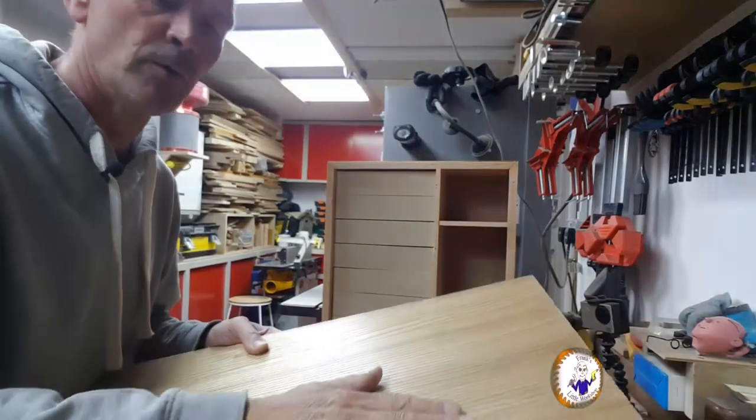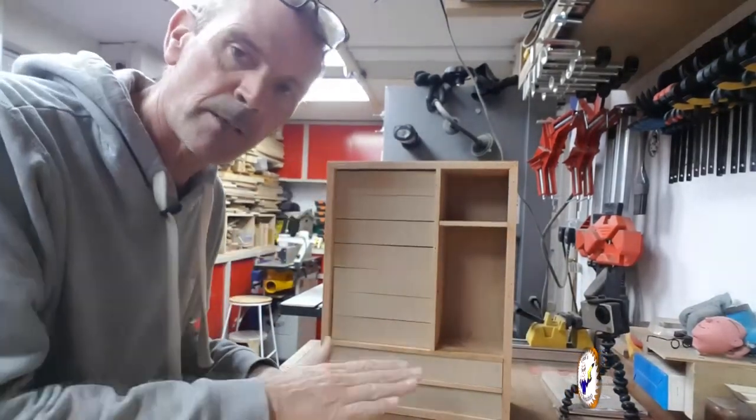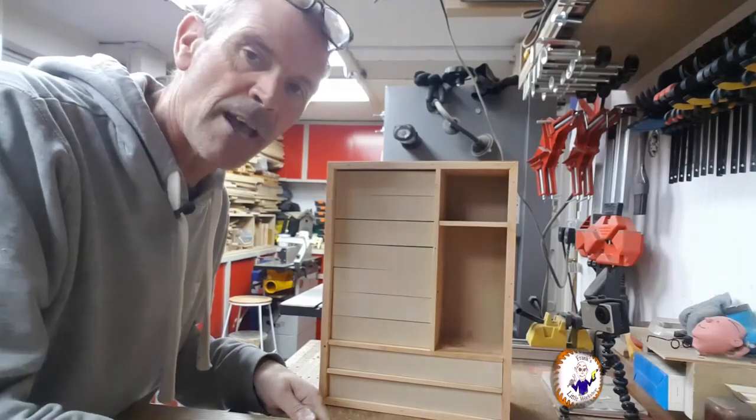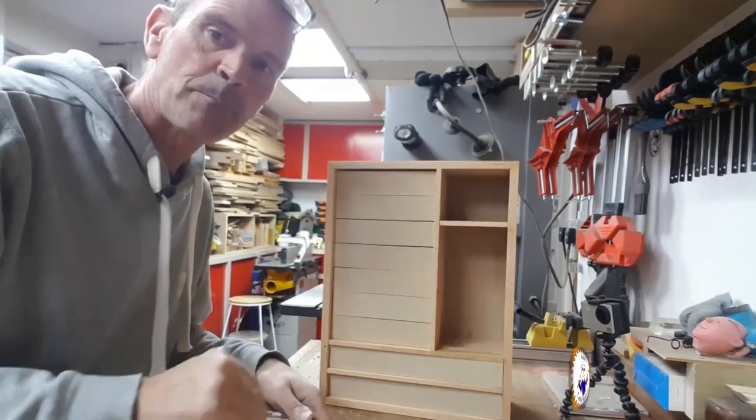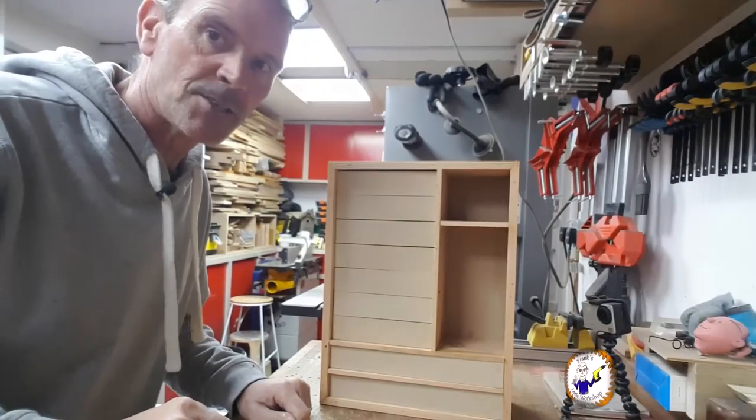The idea is that even though it's going to be painted, I'd like to have some sort of wood grain in it. First thing to do: cut this to size.